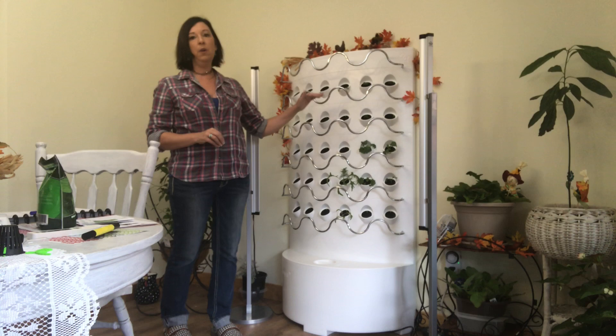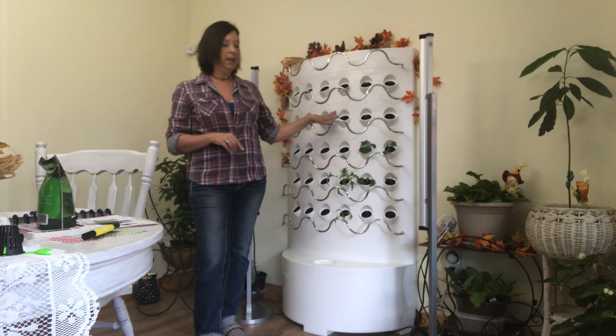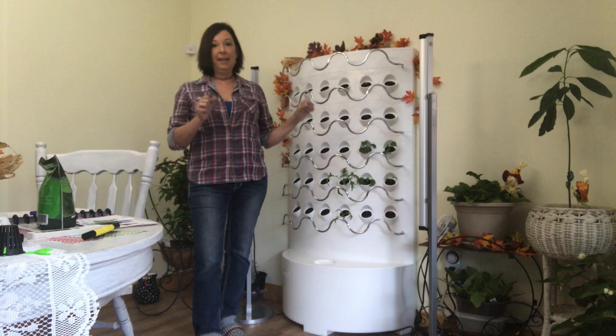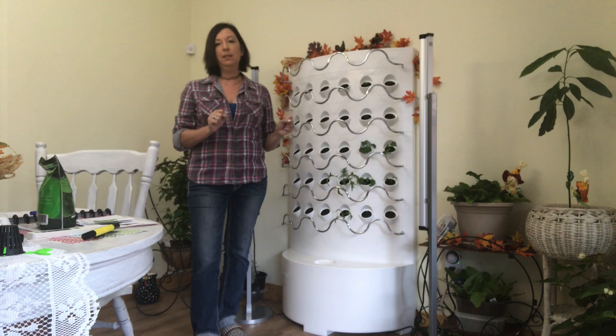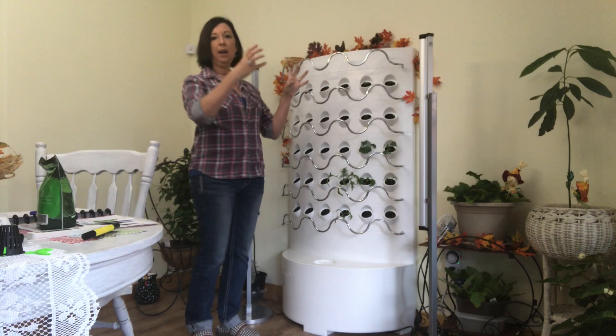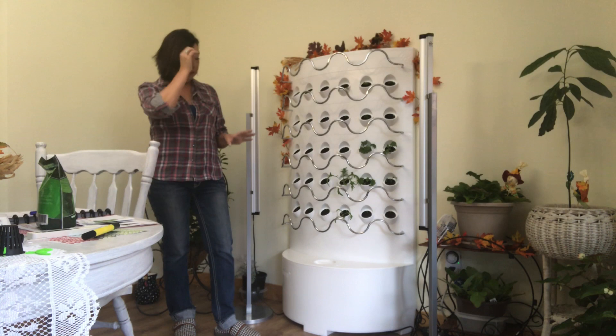Each tray holds your pods for your vegetables and plants. One trick: in the instruction booklet it said to put your trellis in, then snap a tray, alternating. I actually found that very difficult to line up. What I did instead was flip each section upside down, put the trellis in, flip it back up, and then line the trellis up to snap it in place, and it went so much easier.